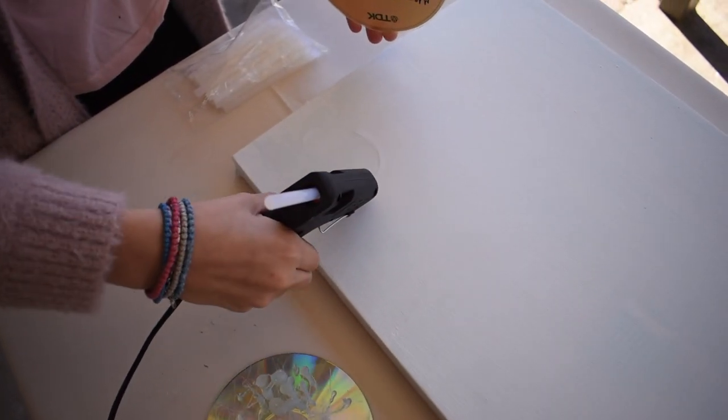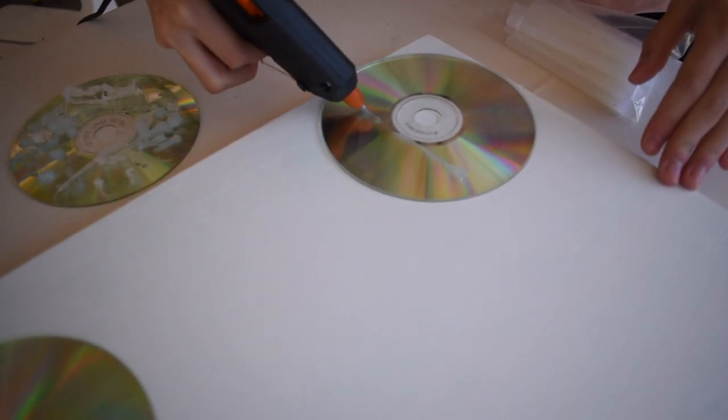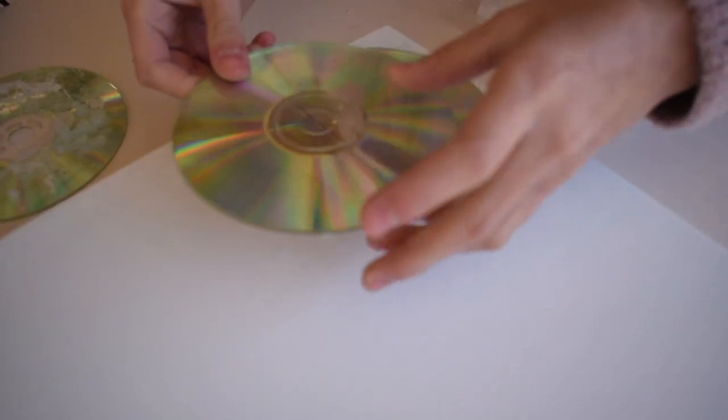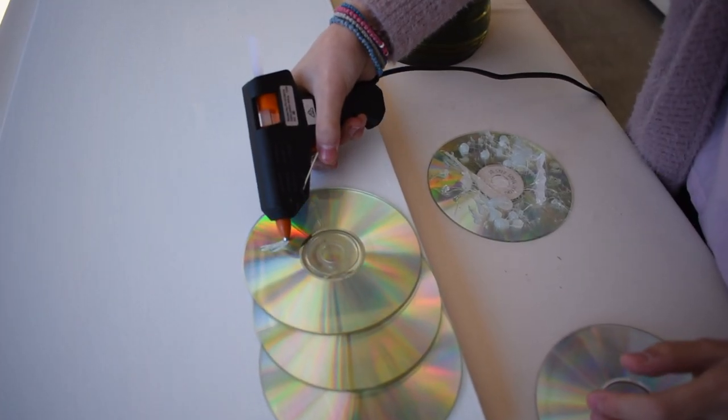Time to use the hot glue gun. I applied some hot glue and stuck down the first CD. A little more glue and on goes the next, and the next, and the next.